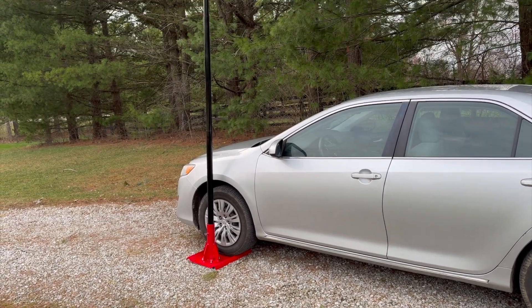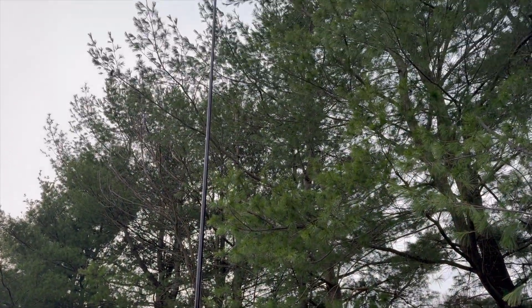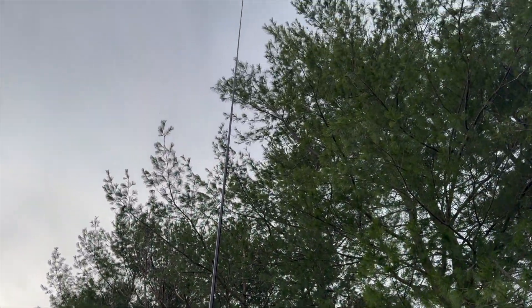This mount is perfect for most masts, including the DXC carbon fiber masts, DXC fiberglass masts, military masts, and many others. This is a great way to quickly deploy an antenna. And that's a quick look at the Carlson Communications drive-on mast mount. Thanks for watching.